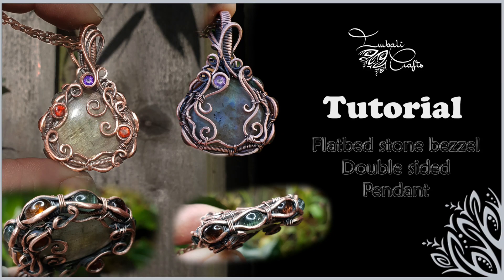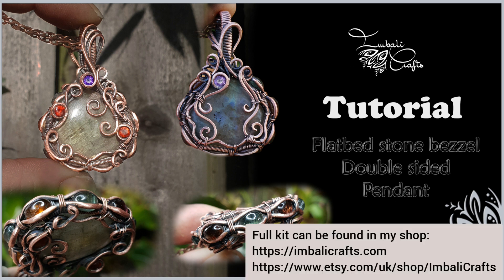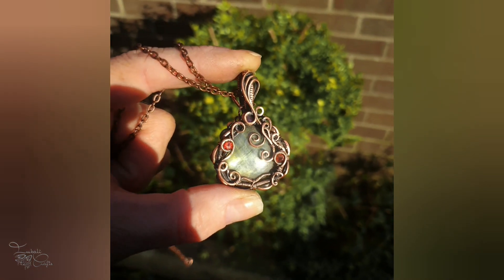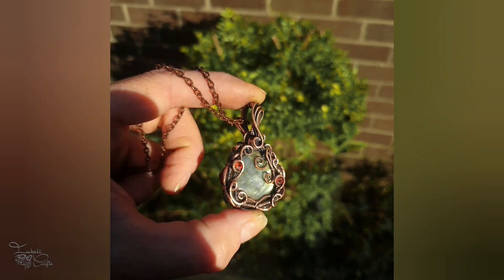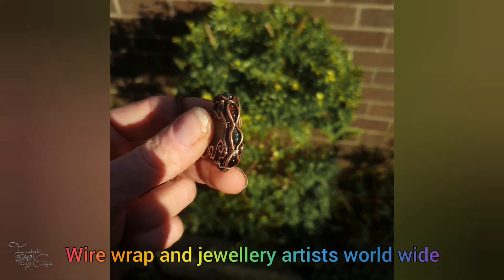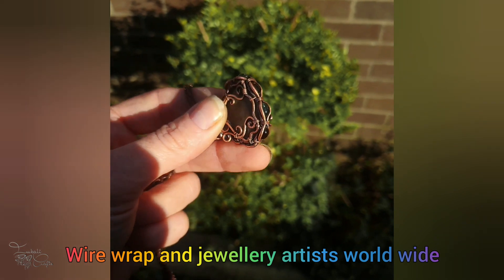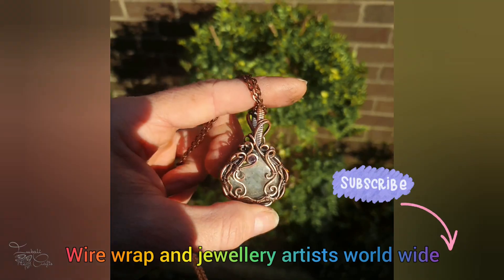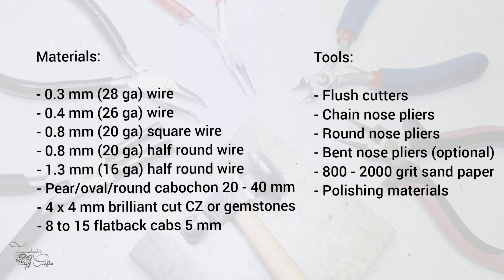Hi guys, this is Nadia from WeBaltyCrafts and today I want to show you how to create a flatbed setting for a double-sided pendant. I quite often do kits for my videos and PDF tutorials, so pop over to my shop and see if there's anything that tickles your fancy. If you want to share your work or you've got any questions, feel free to join my Facebook group which is called Wire Wrap and Jewelry Artists Worldwide. Don't forget to subscribe because I upload new stuff all the time. Let's get started.